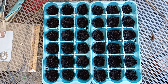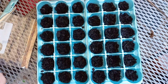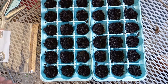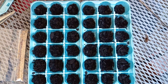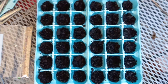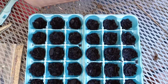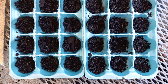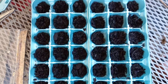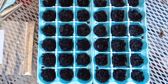Hey everybody, KP here. As you can see, I'm getting ready to start my bell pepper plants — harvested the seeds myself from last year's crops. I'm gonna label this video 'you make do with what you got.' As you can see, I got eggshell crates halfway filled with soil. We'll be adding the seeds to it. I'm not gonna pack anything down, I'm just gonna add some more soil on top.